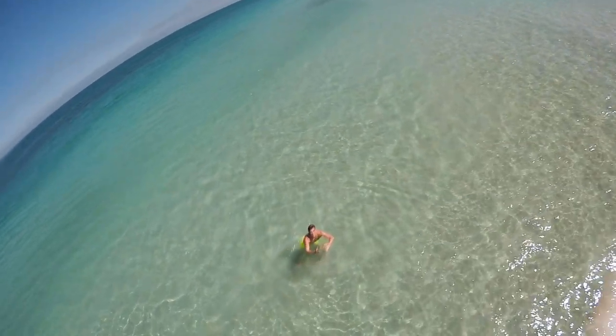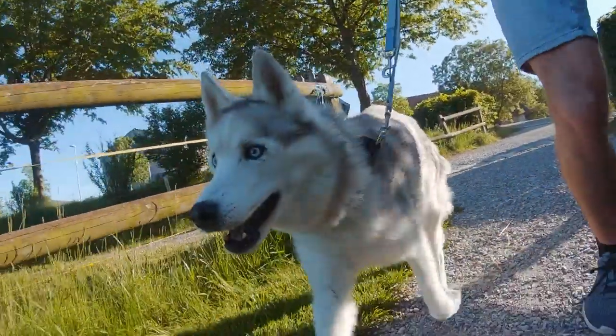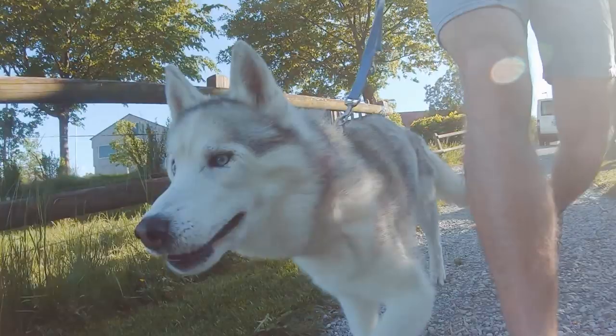It's nine o'clock in the morning and already almost 30 degrees, so it's time for some cool — like literally cool — GoPro summer shots. I'm going to show you a few examples of shots I usually take when I'm traveling or also during summer at home, so you can improve your GoPro summer videos as well.